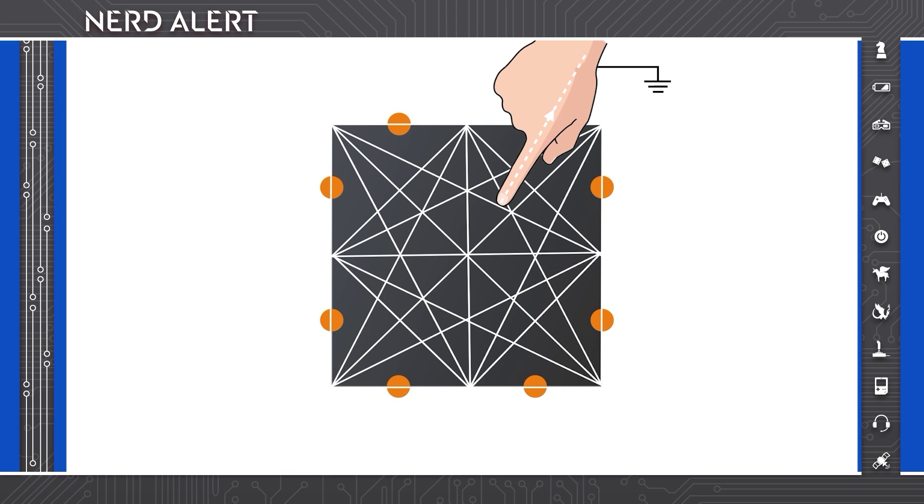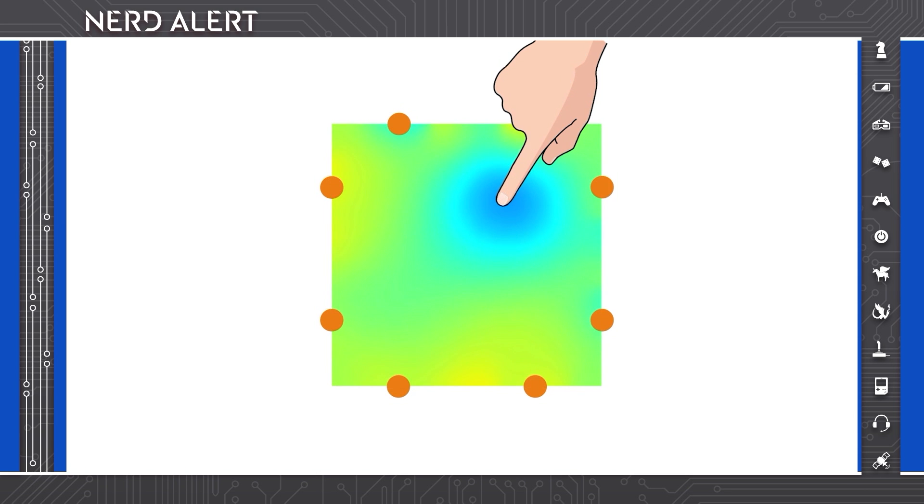This results in a mesh of cross-sectional measurements. Using tomographic reconstruction, we can create a 2D touch sensing image, revealing finger locations.